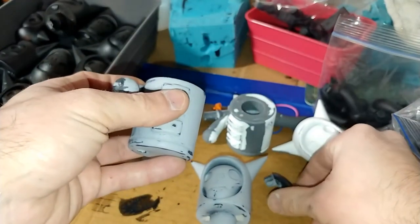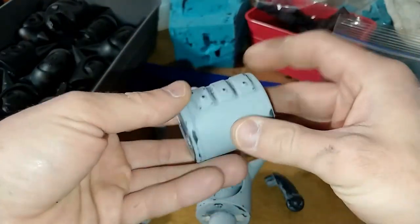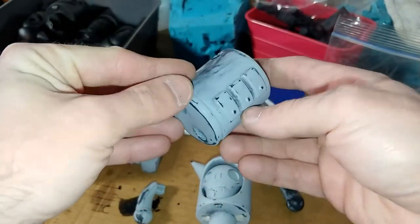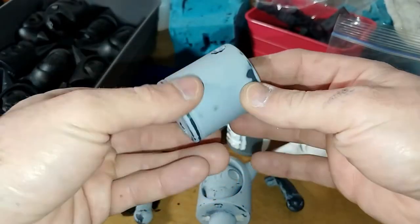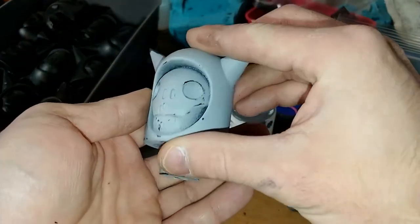Franklin stands at just over 5 inches tall and will be available in a 2.5 inch version coming soon. The first wave of Franklin will only have 10 figures and will be available January 2021 at LITtoys.com.